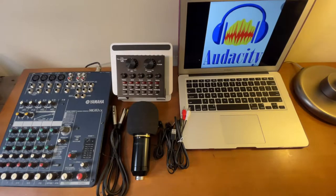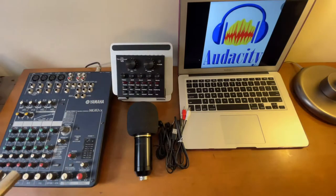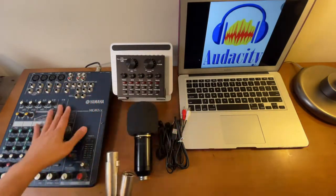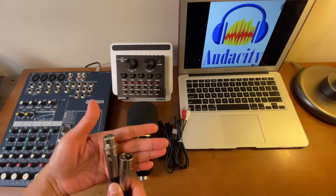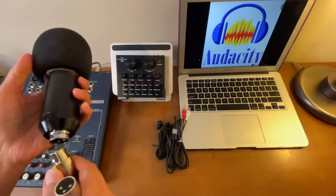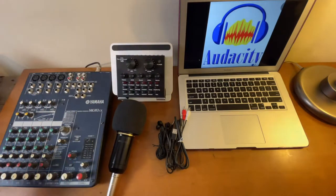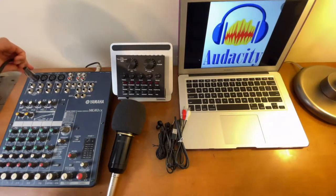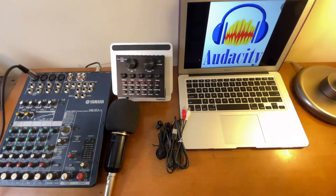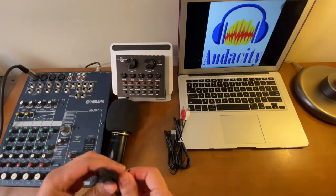Without further ado, let's get started. Now let's start the connections — first let's connect the condenser microphone. Since we are going to be using a mixer, we'll need this XLR cable. One end we'll connect here and the other end to one port of the microphone.